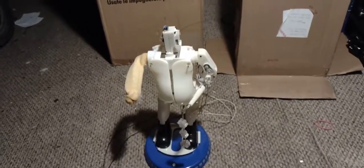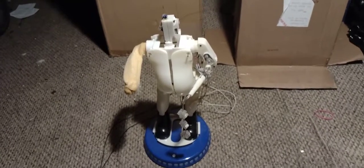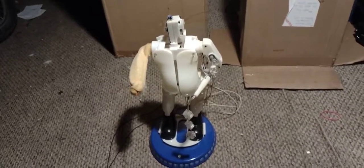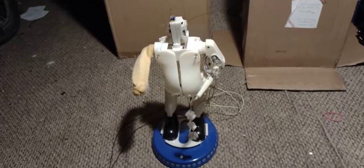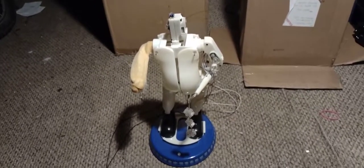Before I begin this video, I would like to let you know that this is for entertainment purposes only, and I have nothing better to do. I am extremely bored, and I thought, hey, let's plug this snowflake spinner into a 9-volt.